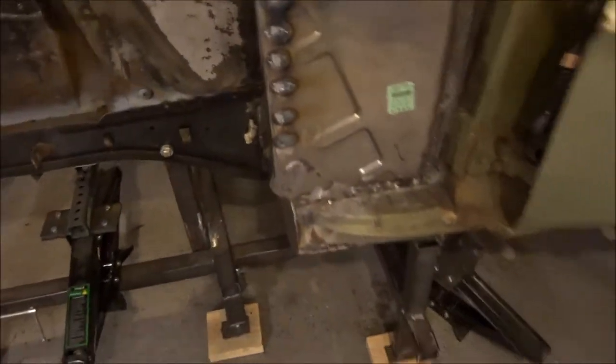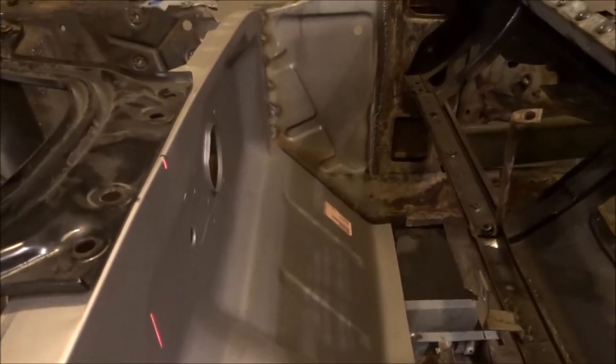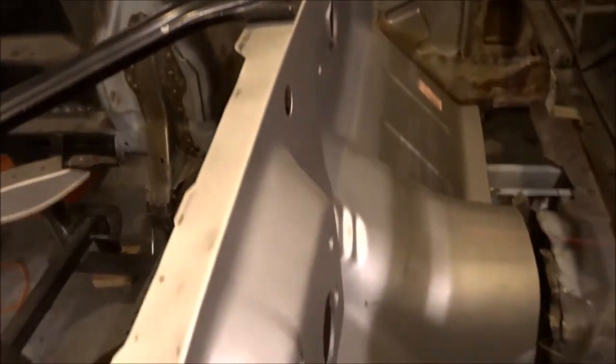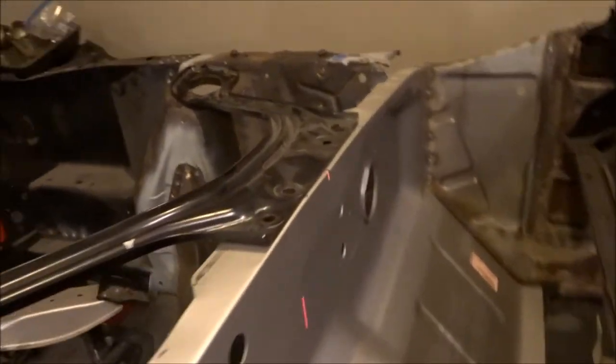I laid a tape measure across the top of the firewall and got 54 and 7/8 inches, so half of that is 27 and 7/16. The laser line shows the center of the car and I can see I need to move the firewall toward the driver's side. It's tighter at the bottom along the inner rocker than on the other side, which confirms it's off center. Moving it over just a hair should fix the issue. It's not dire, but I want the steering column hole and other features to line up correctly.